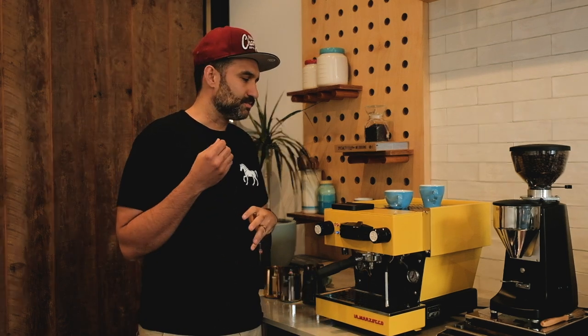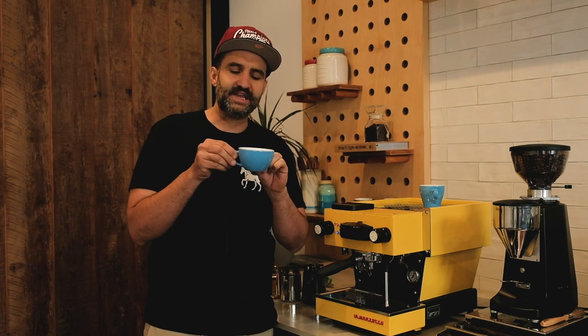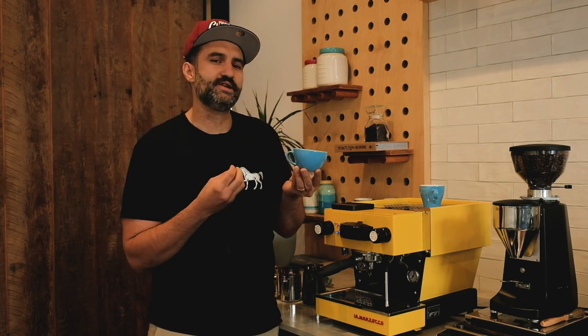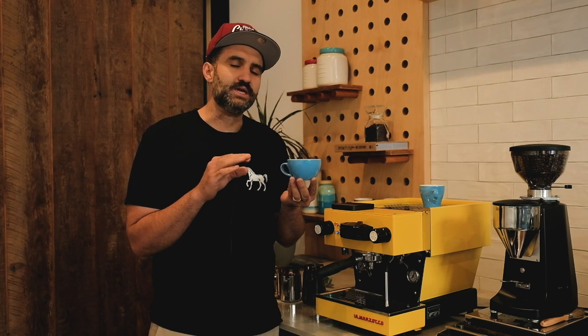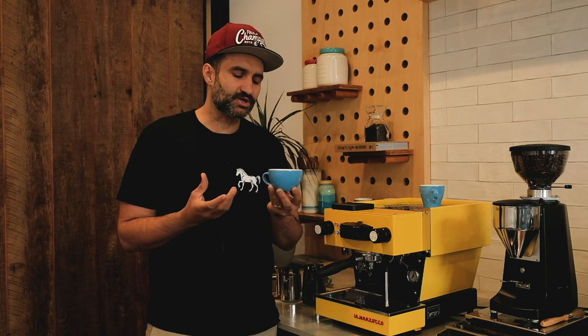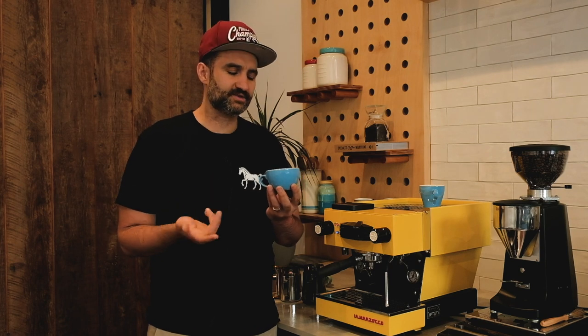Every time you make a long black, it's really important to start with the hot water. We want to place that bed of hot water down in the cup and fill it about 80% full. If we put the hot water in first, it will stop the coffee burning — coffee is very delicate and fragile, and water at about 95 degrees is enough to burn the coffee and lower those delicate characteristics.